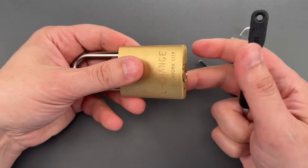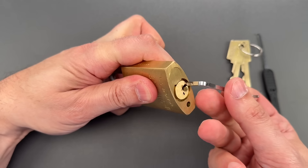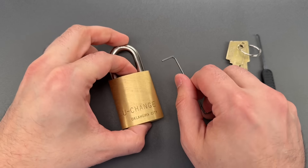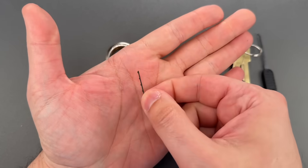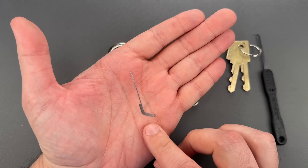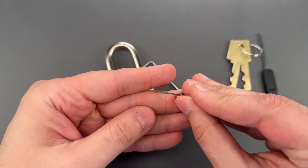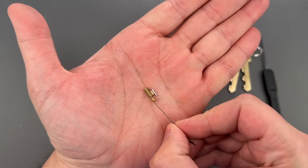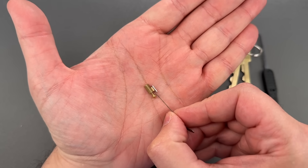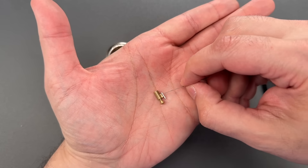Obviously that wasn't very hard, but there is a much easier way in, and it's enabled by a relatively serious design flaw. This is the master key for every one of these locks, but rather than interacting with the bottom of the key pin the way a normal key would, it interacts with the pin right here on the edge where the key pin doesn't telescope and they're always the exact same height.